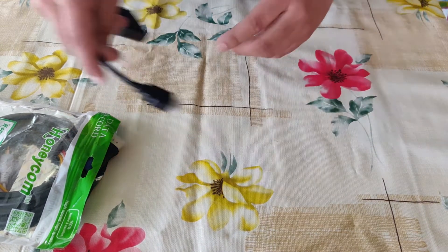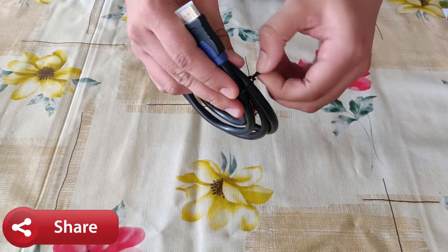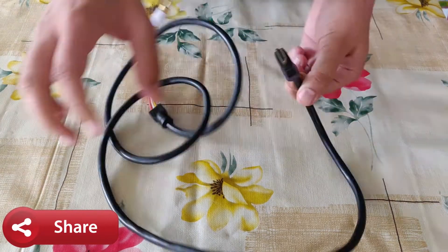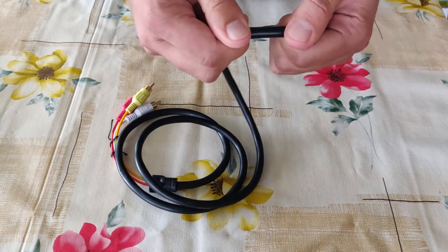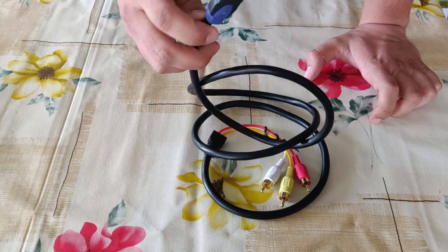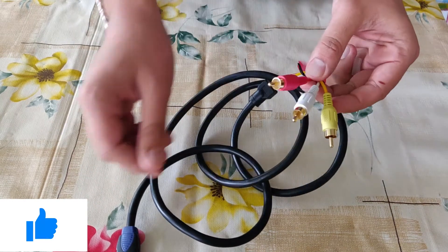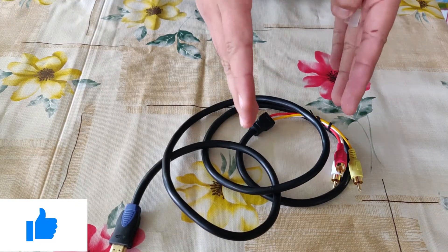Next we have HDMI 2, the RGB cable. As you can see, it is a good quality golden slated cable and it is quite thick. It is used when you have a television that does not support an HDMI port, or you need to connect your laptop or any other device that supports HDMI to your television which does not have any HDMI port. I'll leave the link in the description for this too.